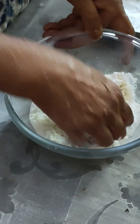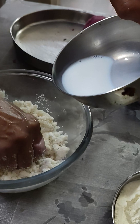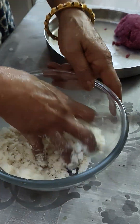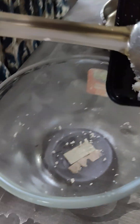I have mixed the ingredients. I feel it is a little soft, so I am adding a little extra. This is the white part. I am making the yellow part and adding coconut to it.